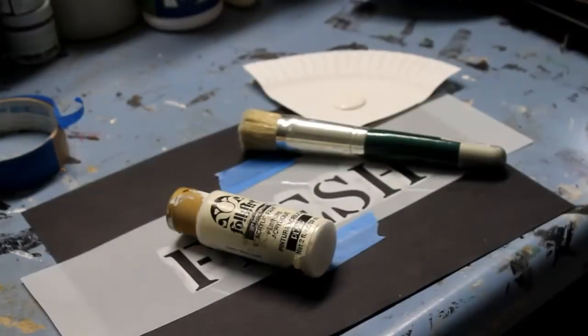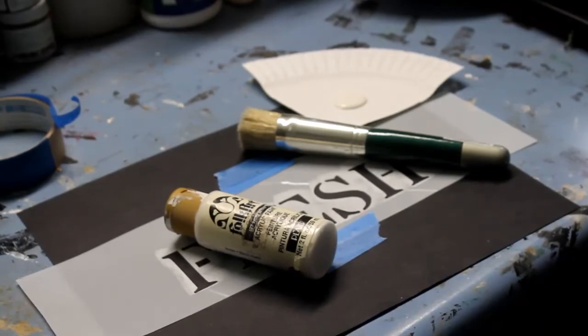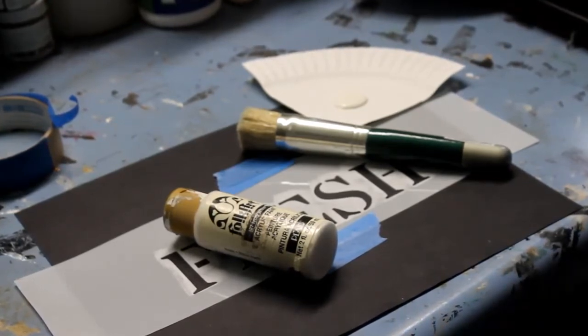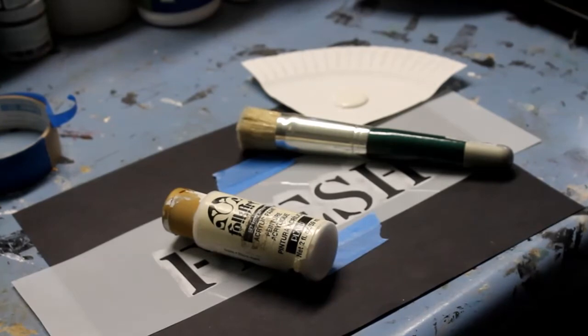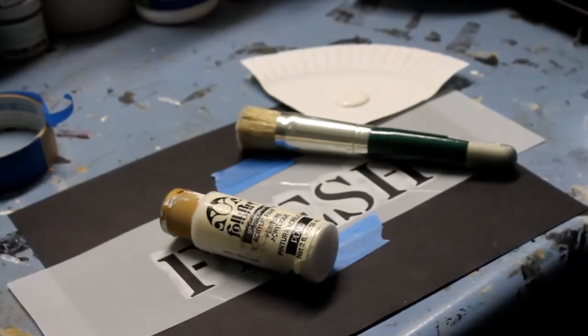Hi there, Diana from Adirondack Girl at Heart here. Today I'm going to show you how to stencil and give you a couple of tips. It's not rocket science but there are some tricky aspects to it.